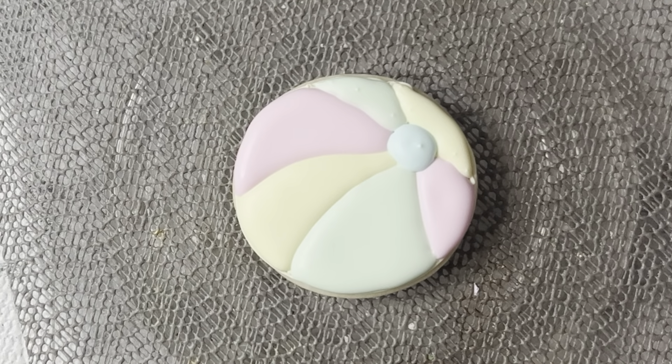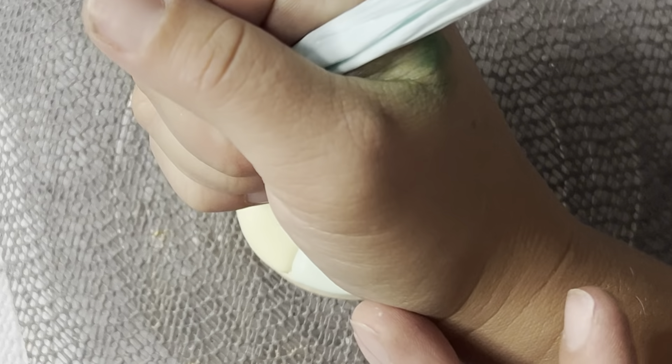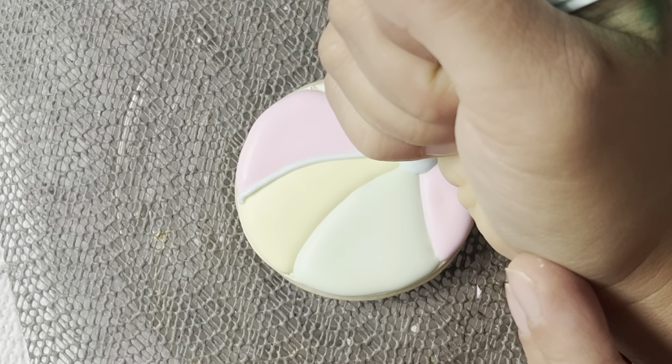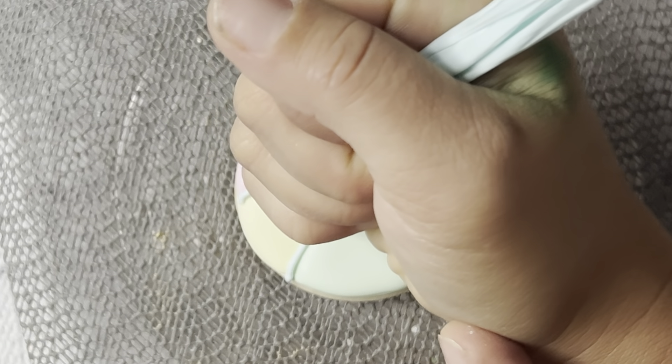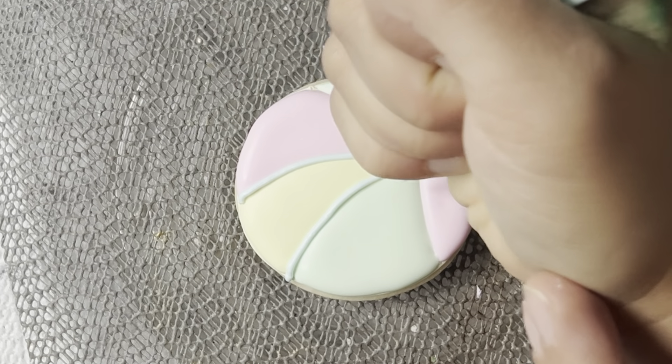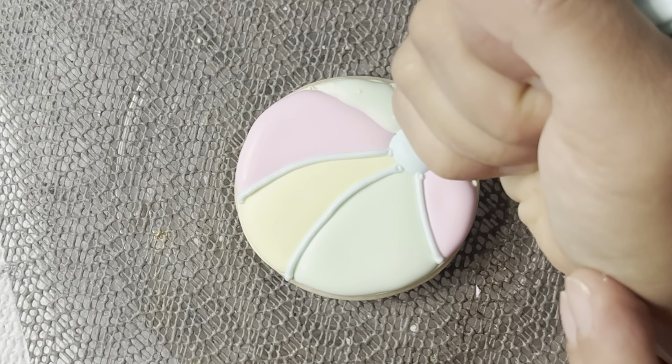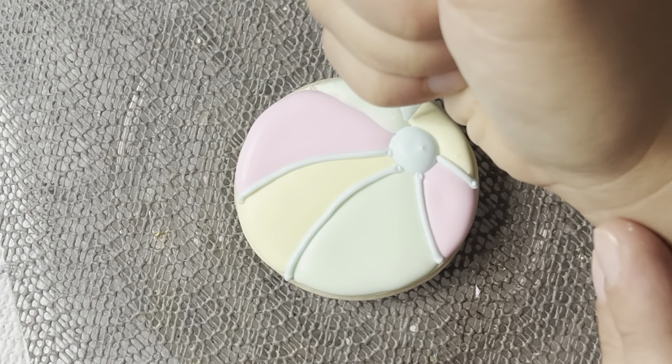After the center has dried, I'm going to go back in with a thick piping consistency, and I'm doing blue, and I'm going to outline in between my layers here, so they really stand out, and you can tell where each layer starts and stops, and it just makes it look more like a defined beach ball. And there we go. We're all done with that cookie.